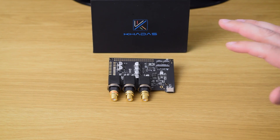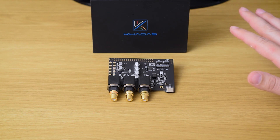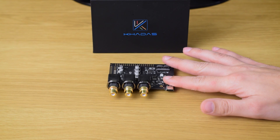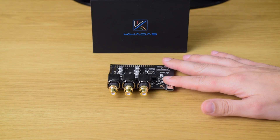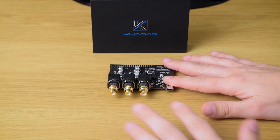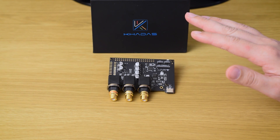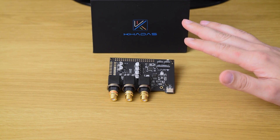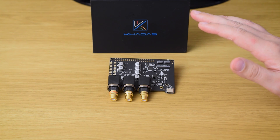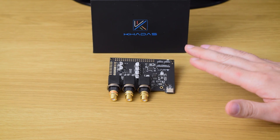I'm so excited to review this small, unassuming tone board, which is actually a full-fledged DAC without a case. This small board is produced by a company named Kadas — I hope I pronounce it correctly. It's simply named Toneboard, and it's made around the Sabre flagship DAC 9038. It retails for just 99 bucks or 89 euros. But please don't get fooled by its low price, because that would be a big mistake.